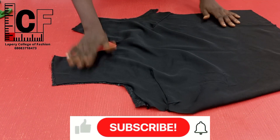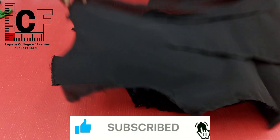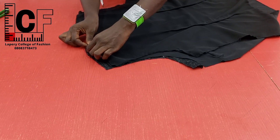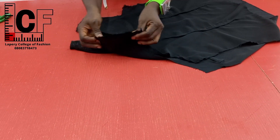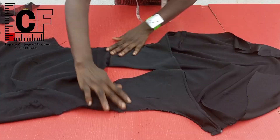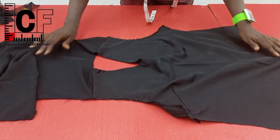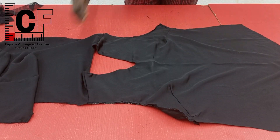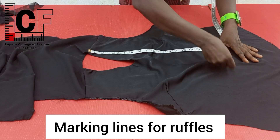The next thing I did was to join the front and back piece together at the shoulder line. I stitched, and with the help of the facing that I flipped over it, I was able to achieve neat finishing for the shoulder line. Having done that, I went ahead to fold the center front to create a crease line — that's a guide for me to do my marking for where the ruffles will be placed on the bodice.